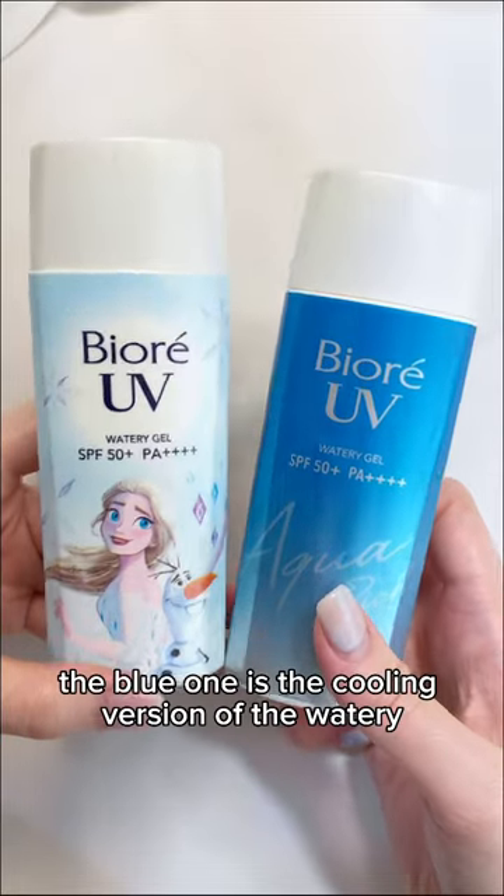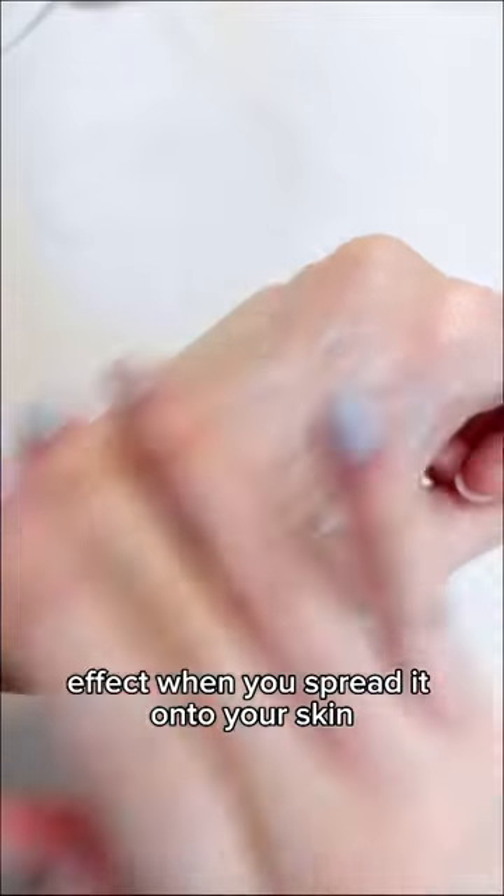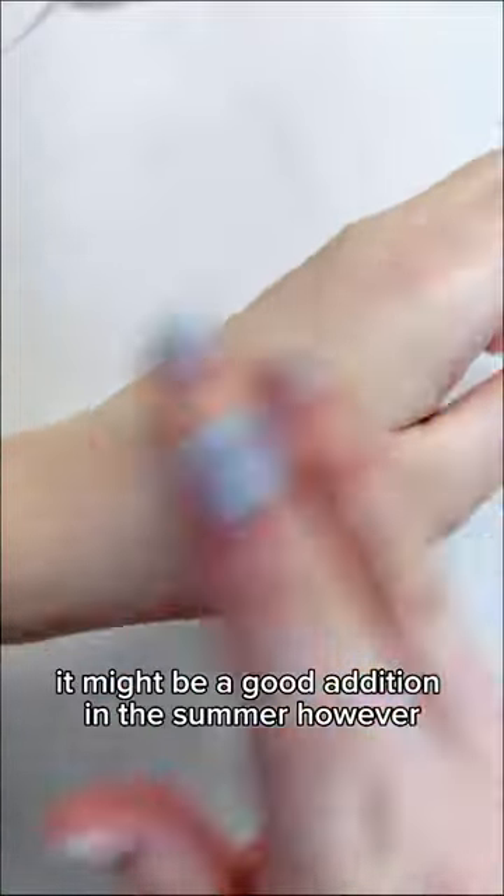The blue one is the cooling version of the watery gel sunscreen. It actually does have a cooling effect when you spread it onto your skin, and you can still feel it after applying makeup on top. Although I don't think the cooling effect is necessary, it might be a good addition in the summer.